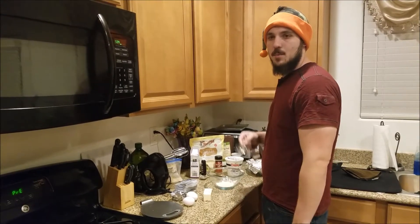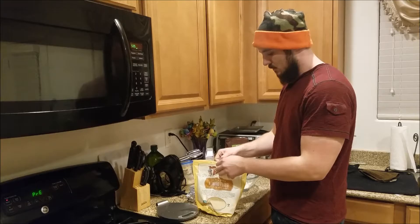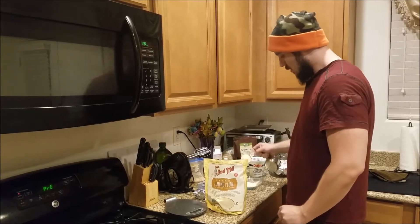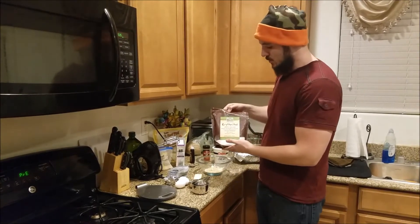Next we've got one quarter cup of almond flour. Then we are going to add one tablespoon of erythritol.